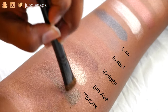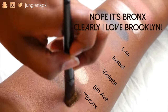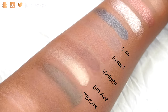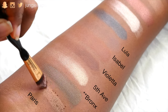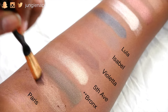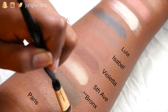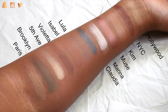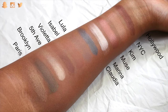This next one is my favorite — it's called Brooklyn and it's an olive color with a satin finish. It just looks gorgeous on my eyes, and that's actually what I'm wearing in this video. Last but not least, we have Paris, which is a gilded brown with a satin finish. And here's the money shot — all of the shades from the palette on my bronze melanated skin tone.